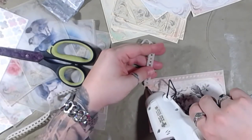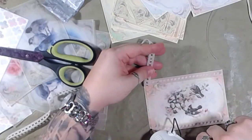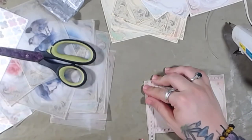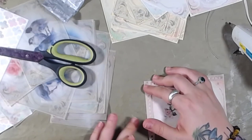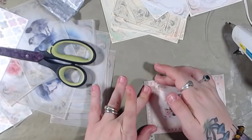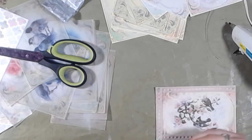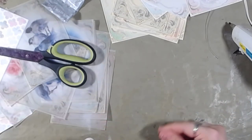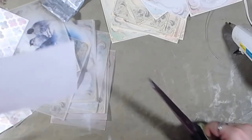My husband went gallivanting through the freezers to find something to air fry. We had fish sticks for dinner because he wanted to use the air fryer. That's okay because we all like fish sticks — it was good, it was food, it was yummy. We had peas and carrots too.